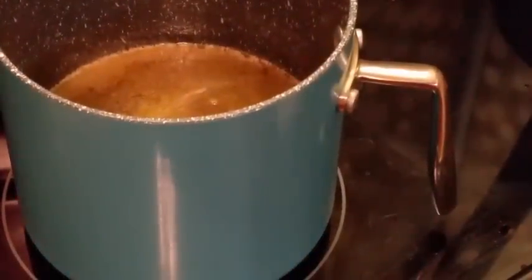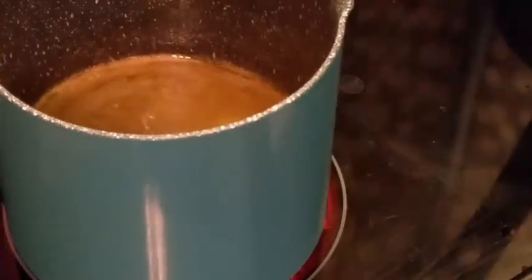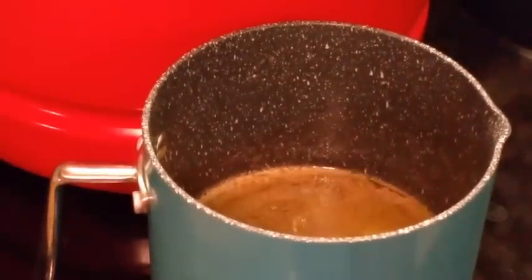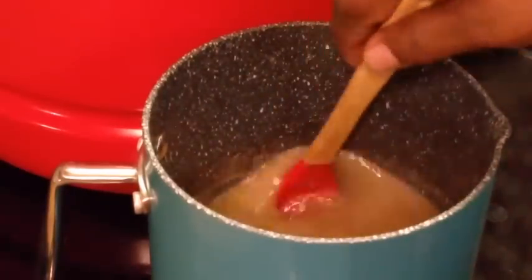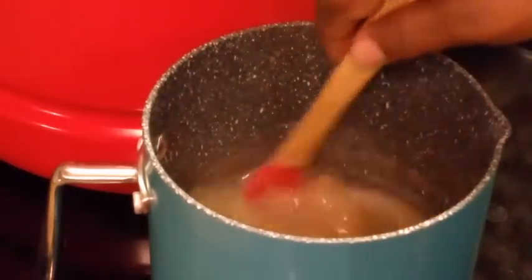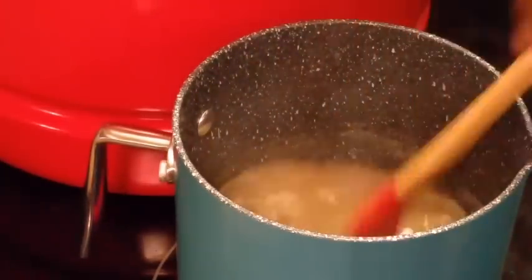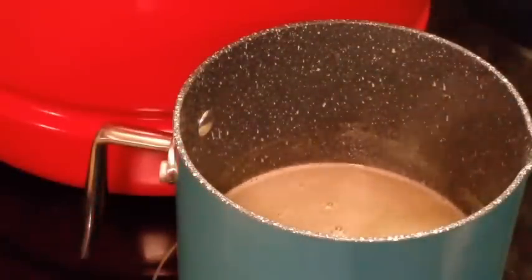Let me turn the heat up on my candied sweet potatoes. I think I may end up adding some more butter because I've got quite a few sweet potatoes. I'm going to add another half stick of butter — I don't think I'm going to add that whole stick, just a half.